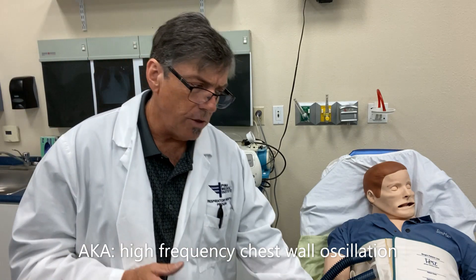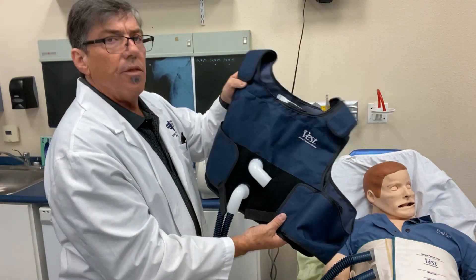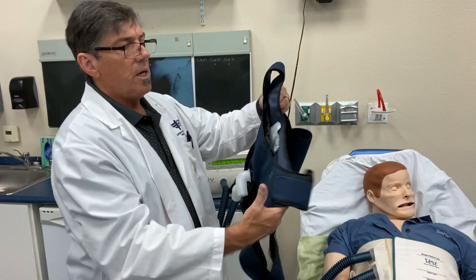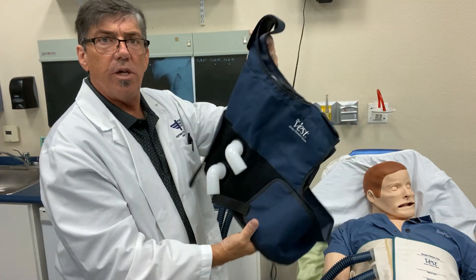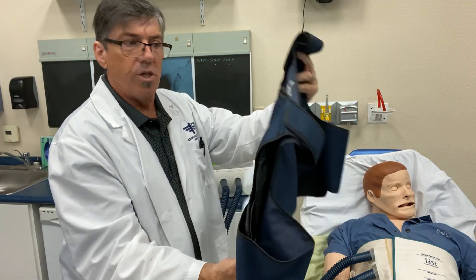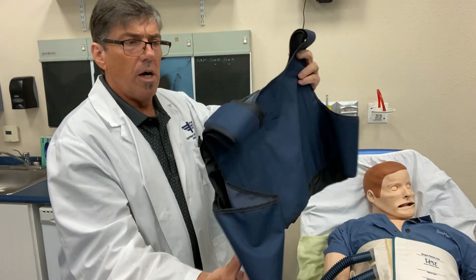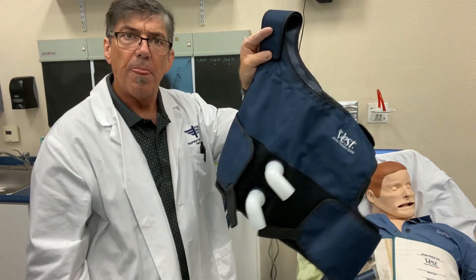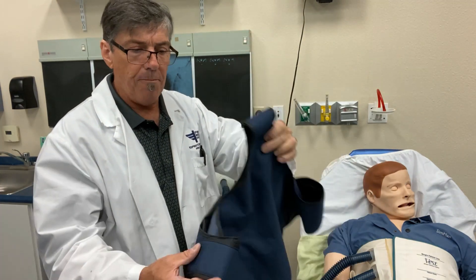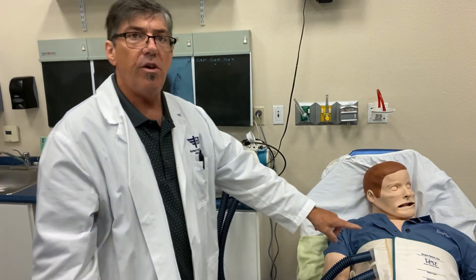Just to note — vest patients for cystic fibrosis will usually use the non-disposable vest. It goes around the shoulders, the two connections are here, and this is non-disposable, so you don't see this used too often in the hospital. Cystic fibrosis patients will bring their own vests in with them. But for hospital use, we do have disposable vests, and that's what we have here on our SimMan.